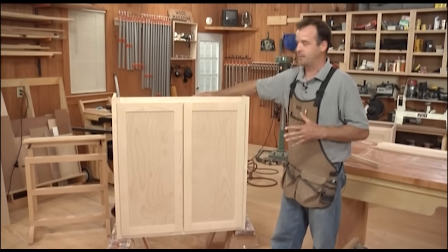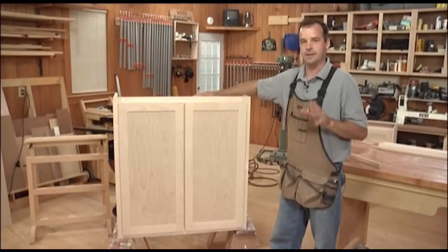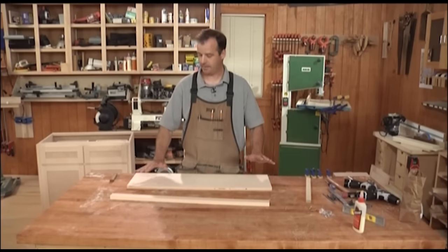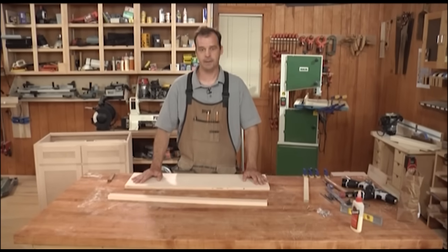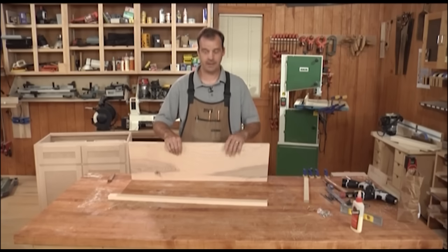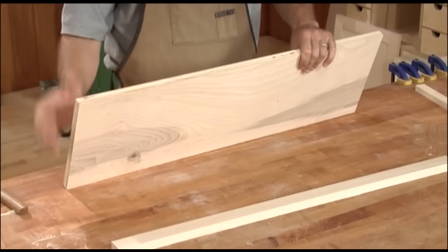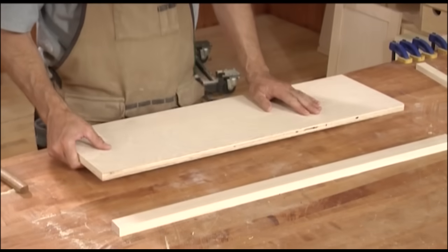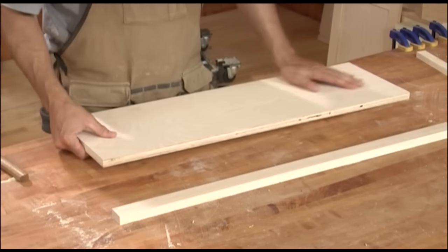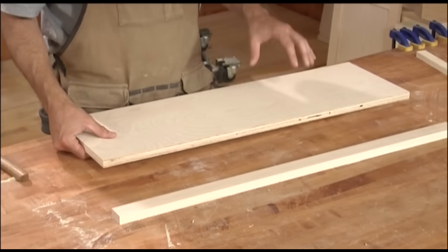Now this unit is almost complete. There's one more thing to add — a shelf inside. I've got my plywood cut for the shelf. I like to use plywood because it adds a lot of strength and doesn't flex — particle board or MDF would not perform as well.